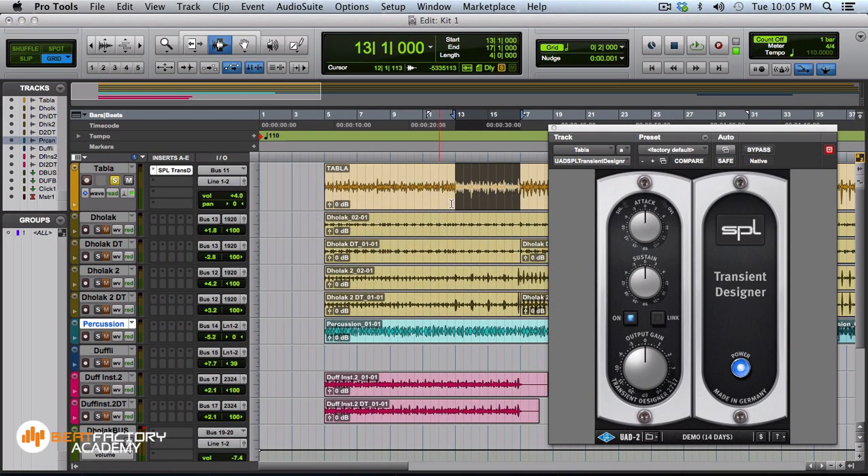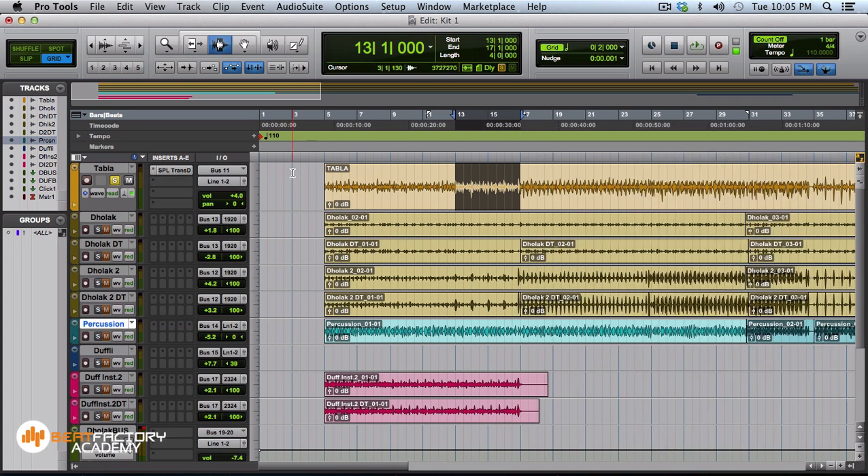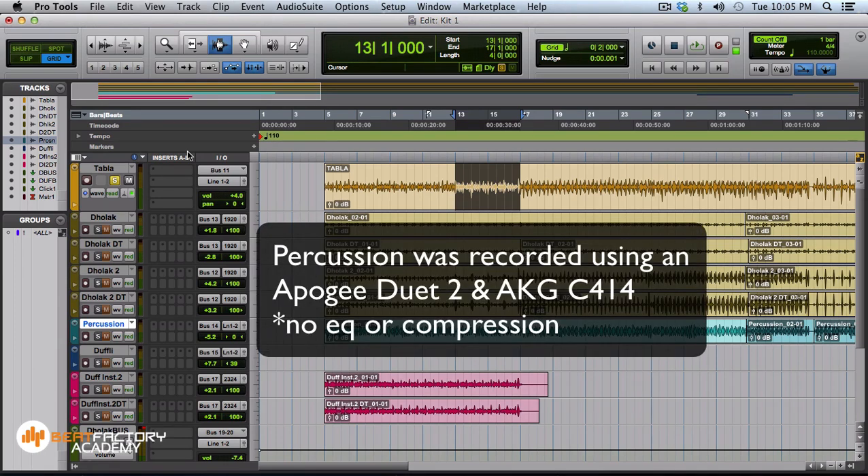Hi guys, this is Gaurav and today I'm going to show you how to actually mix Indian percussion. I tracked it very simply using an Apogee Duet 2 sound card. It has decent pre-amplifiers and converters — this is not a pristine converter like Apogee Symphony, Prism Sound, Lynx, or Antelope Audio type converters. This is very ordinary and can be found in many home studios. The idea was to track with a home studio setup.